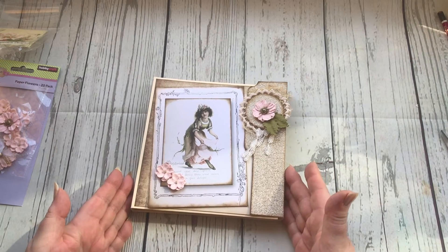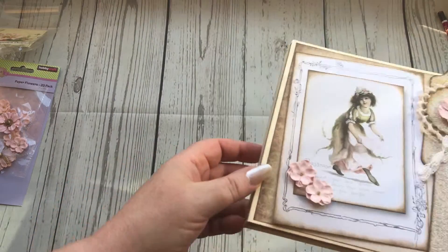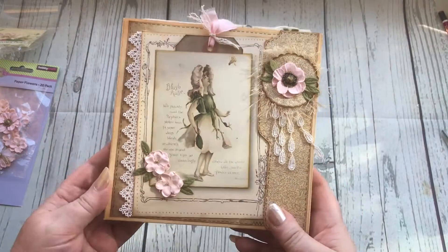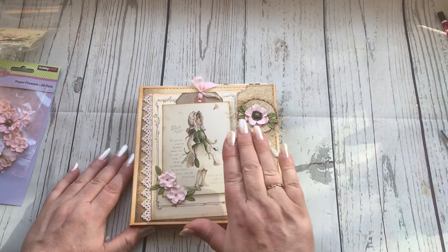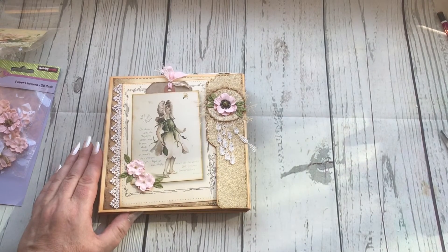I'm going to put this to one side and show you the completed original one so you can have a look and give it some thought about how you might want to finish your own. Here was the original one and you can see I printed it on the cream and it just blends so much nicer than on the white - the white is just a touch too stark.